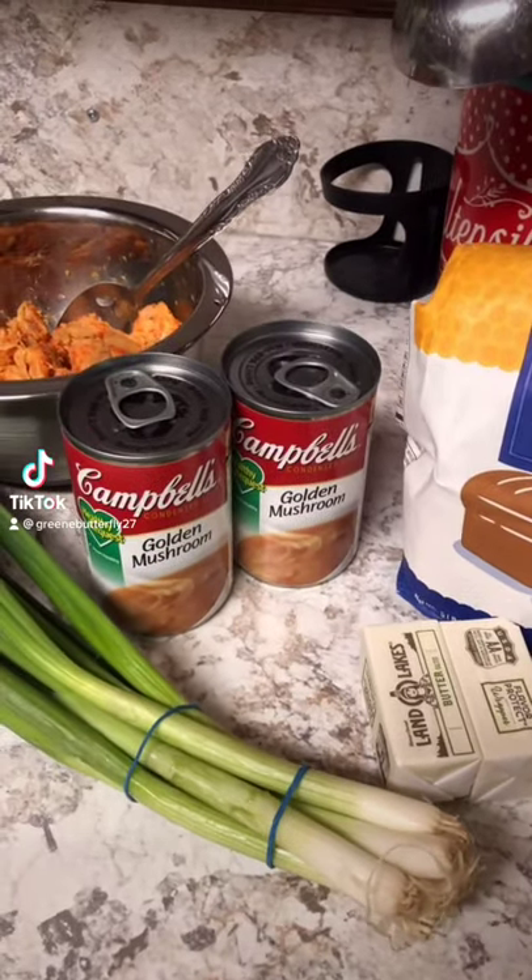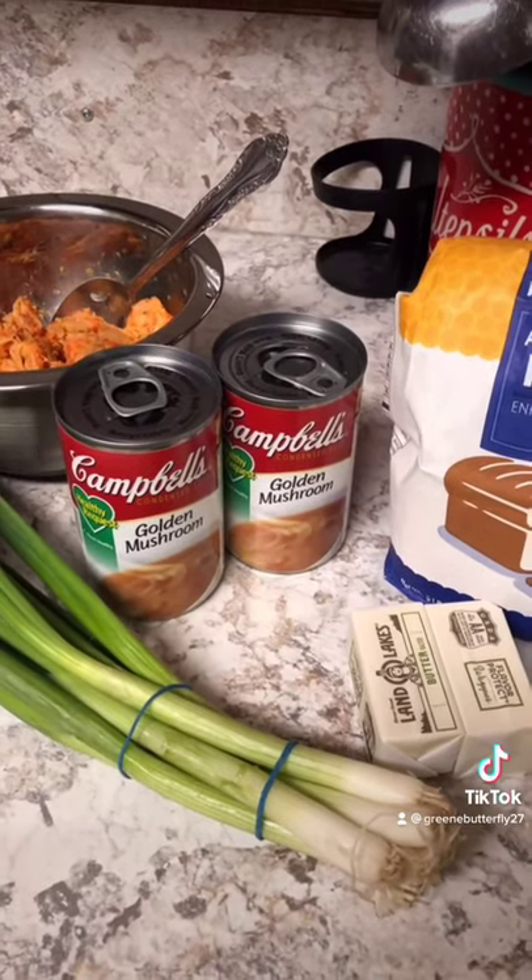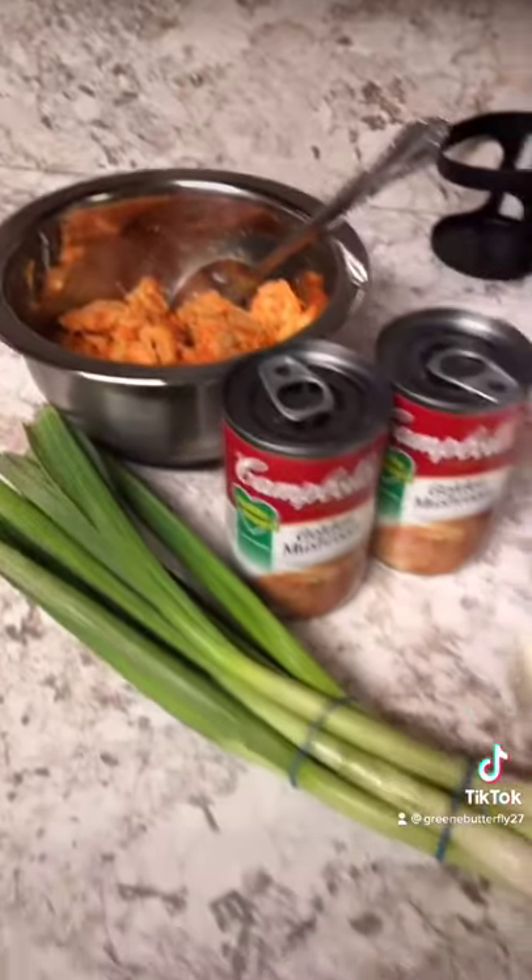Tonight I'm going to make an easy crawfish etouffee. It's my mother-in-law's recipe. My husband loves it and it's very simple.